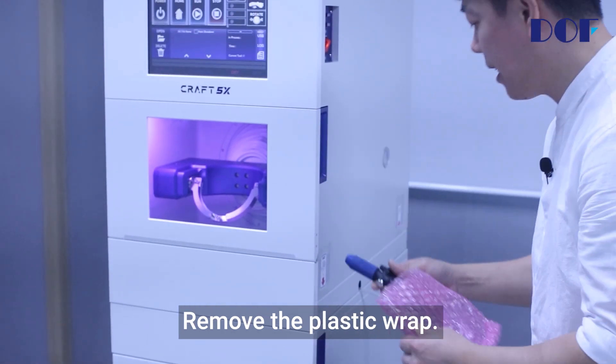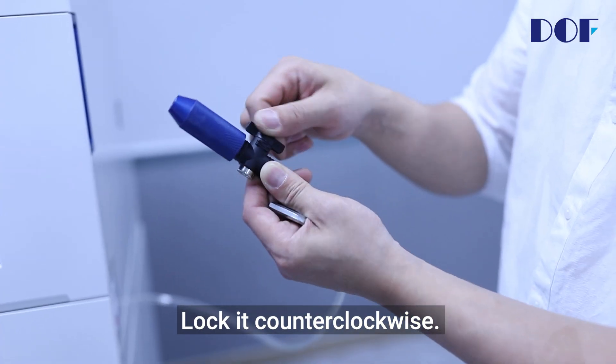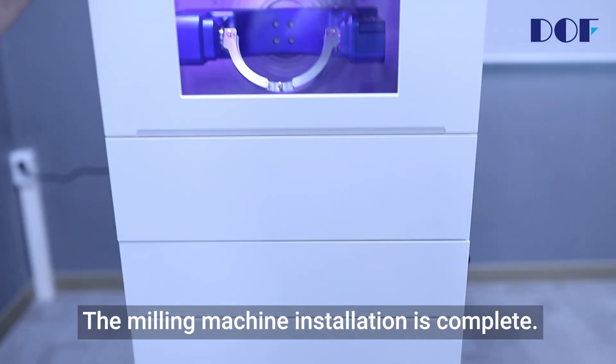Here's the water gun — remove the plastic wrap. Keep the water gun locked at all times; lock it counter-clockwise. Stick it on the side of the machine. The milling machine installation is complete.